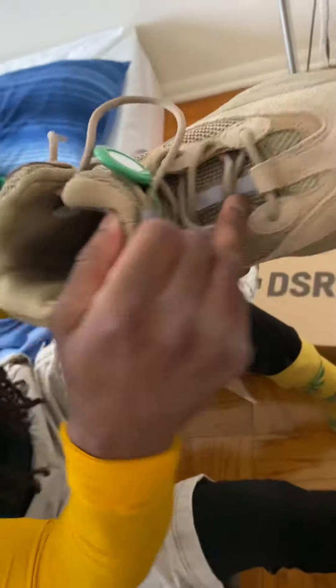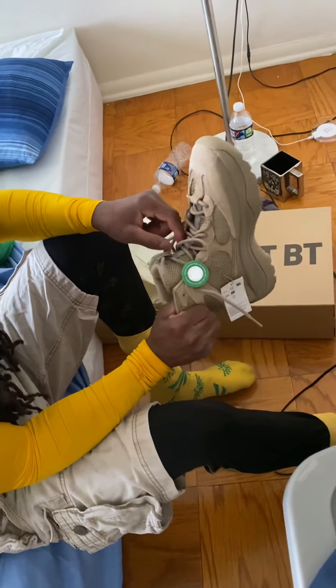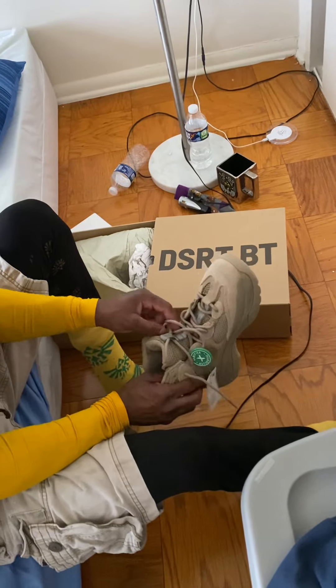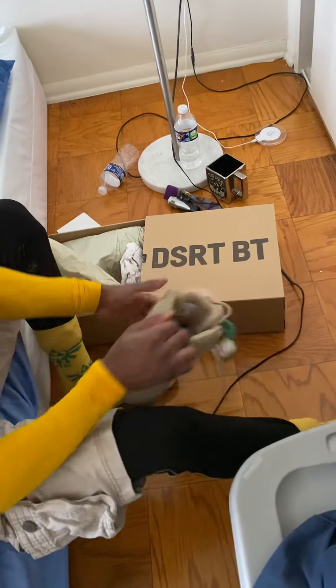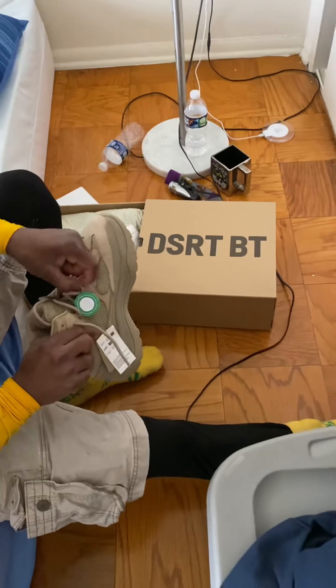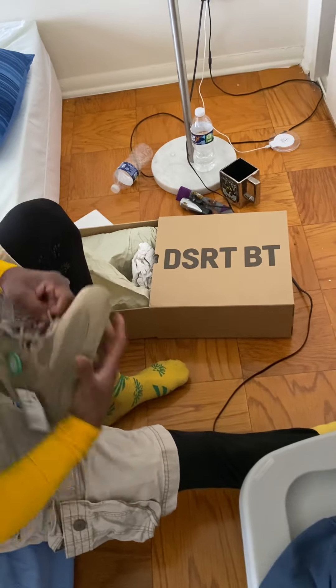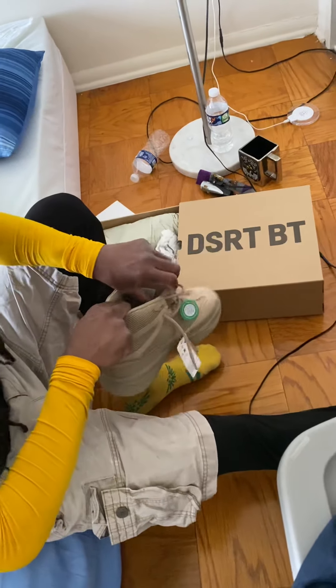Gotta use some strength to get these laces loose. The sole says 'Easy' — auto light. I don't know if you can see it in there, but it's kind of cool. It might be comfortable. Let me put my foot in there. It doesn't really feel spongy in there, but let me see if I can just squeeze in. I got eight and a half — that's my size. Don't know if it's true to size, don't know if I should have got a size bigger. But we will find out right now. It looks like it is snug — it's like a snug fit.